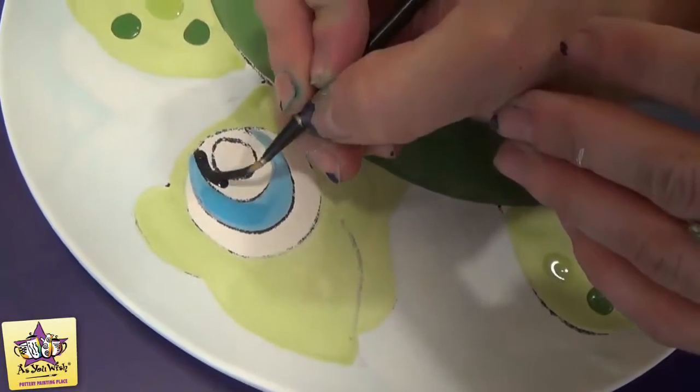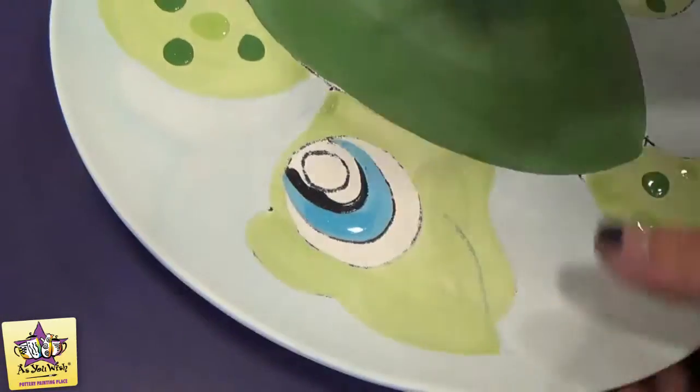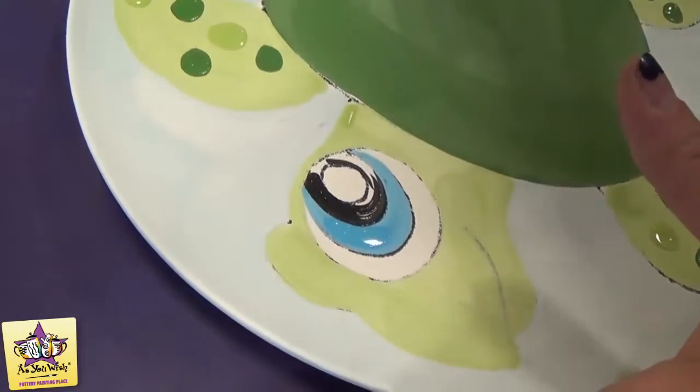With your liner brush, just come in to this portion of the eye with the black paint. You'll want to do three coats on this step as well.